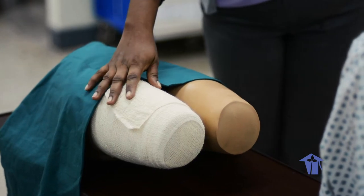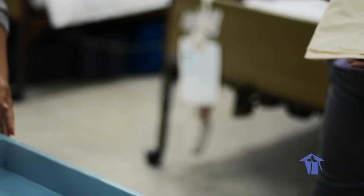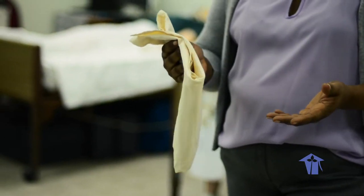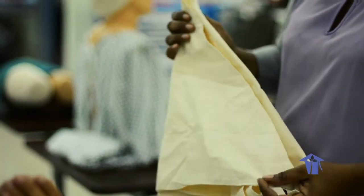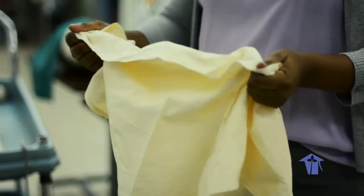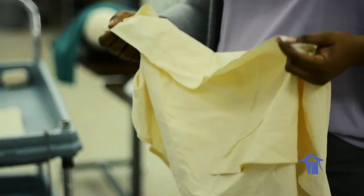We are now going to show another type of bandaging — the sling. The sling is very popular when a patient has an injury of the arm. It is used to secure and immobilize the arm, keeping it from further injury. Slings are triangular in shape, usually made of lightweight brown cotton because it is non-porous, easy to manipulate, and very affordable. Anyone can buy a yard of brown cotton and make two slings to keep in a first aid kit at home, in a car, or at the workplace.